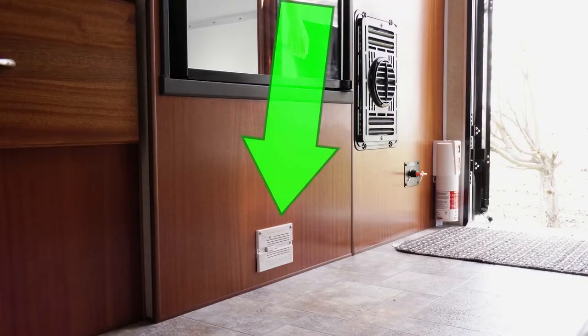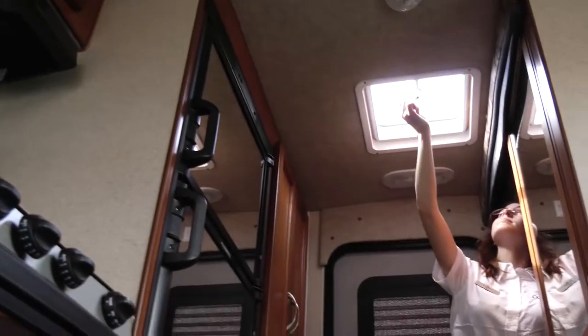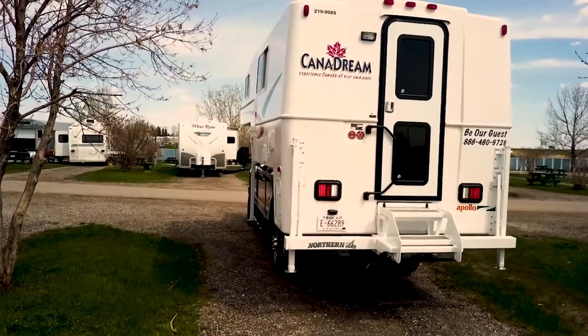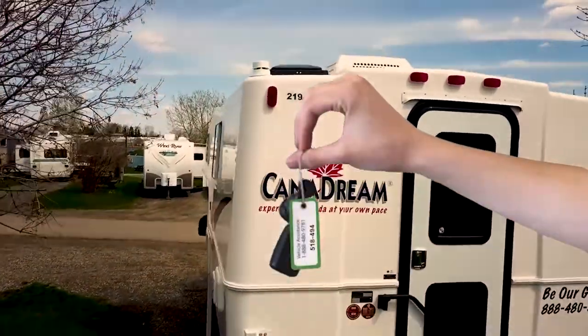The position of the detector varies according to the make and model of the camper. It is usually located close to the floor. If the propane alarm sounds or you smell gas in the RV, open all doors and step away from the RV. If the alarm continues to sound, please call the number on your Canadream key tag.